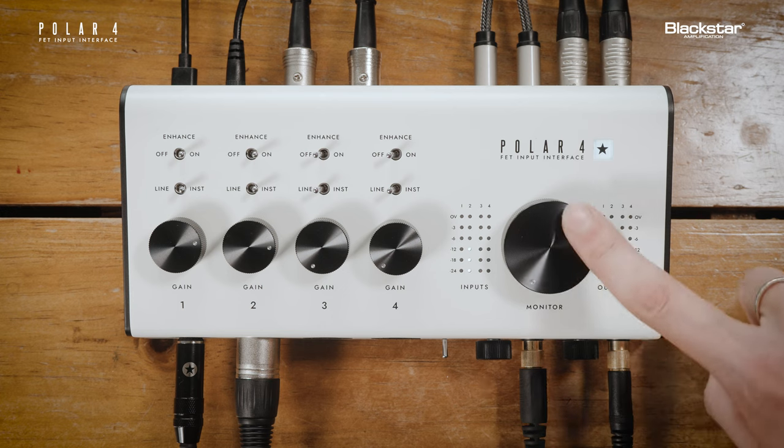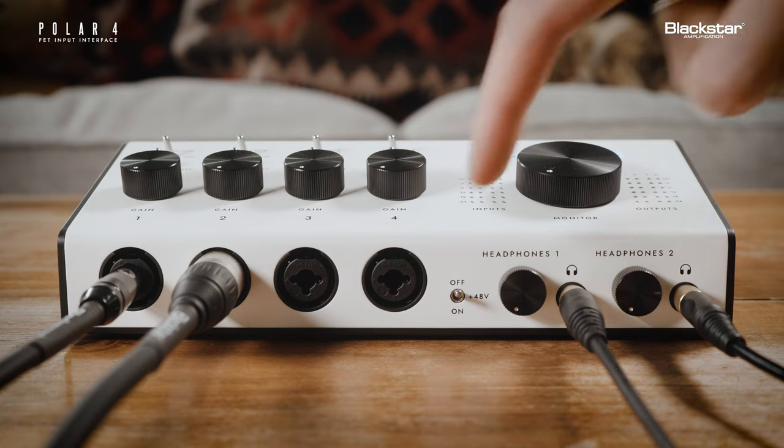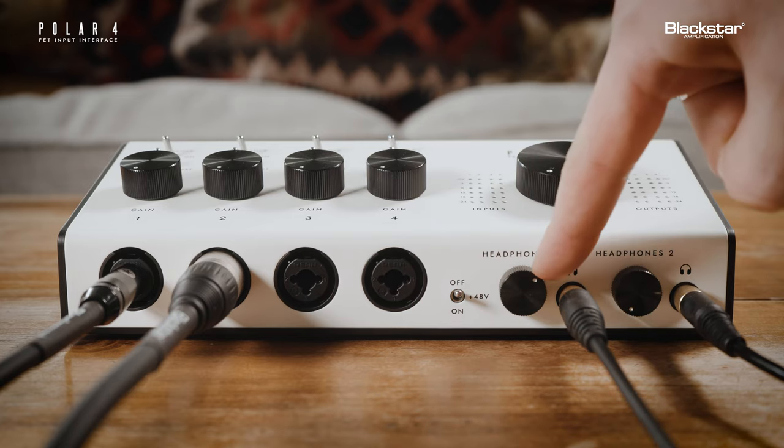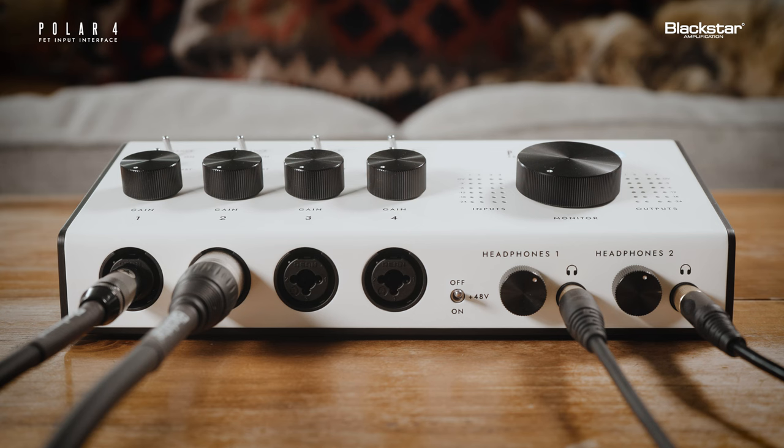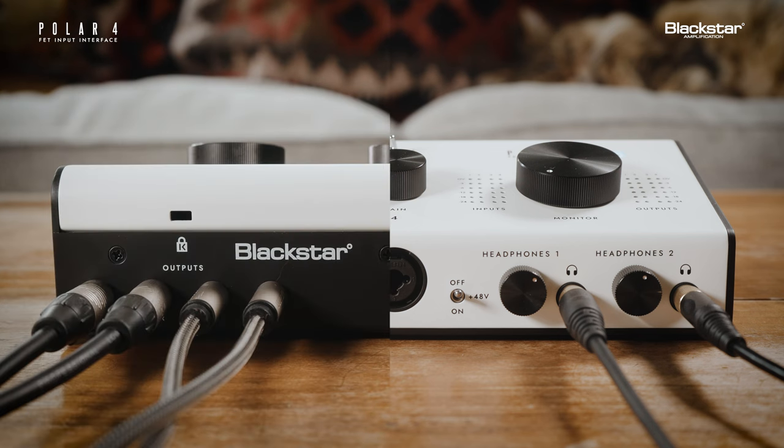You can use the monitor level control or headphone level controls to independently adjust the volume for each output. The two headphone outputs located on the front panel of the Polar 4 correlate to the outputs on the rear panel. The signal sent to outputs 1 and 2 will be heard from headphones 1, and the signal sent to outputs 3 and 4 will be heard out of headphones 2.